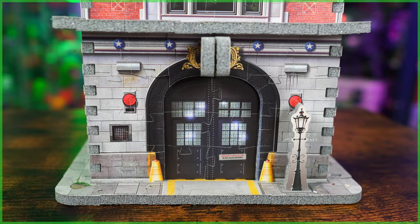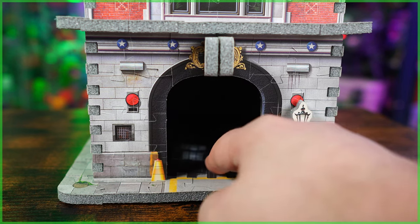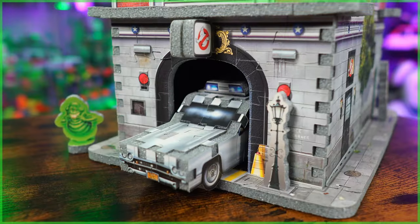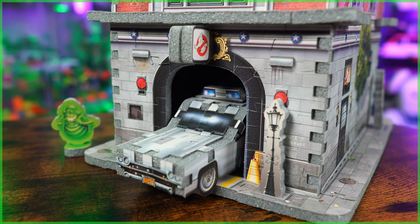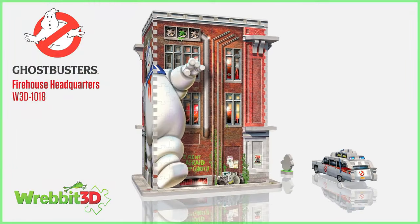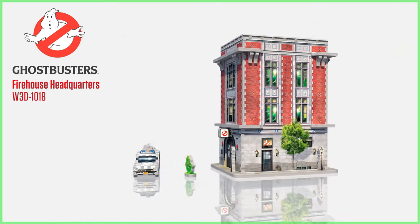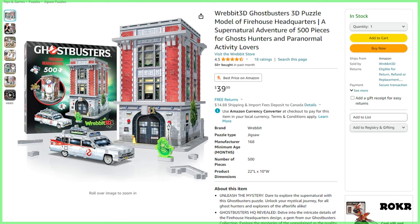Another really cool detail to this set — and I'm unsure if this is even on purpose — but the way that you install the front doors, you can easily remove them. Meaning if you'd like to have the Ecto-1 pulling out of the firehouse for display, you can totally do that. So Ghostbusters fans, if you would like to build your very own Ghostbusters Firehouse Headquarters piece by piece, this brand new 3D puzzle from Revit 3D is now in stock, and of course we've got that purchase link down below in today's video.